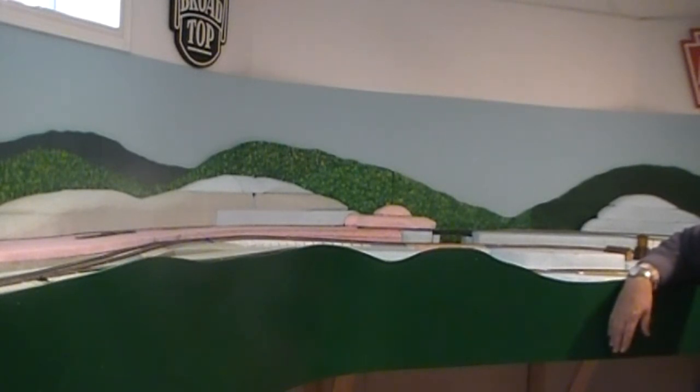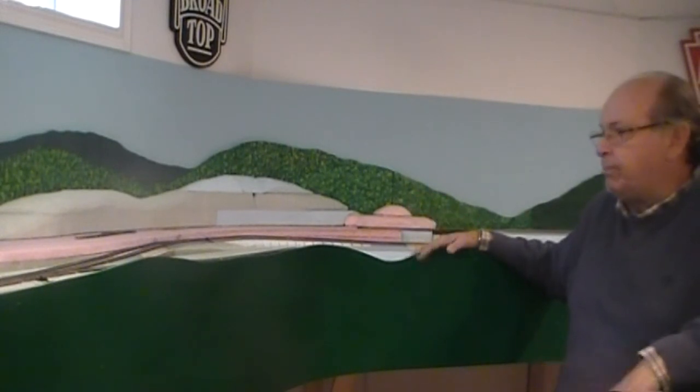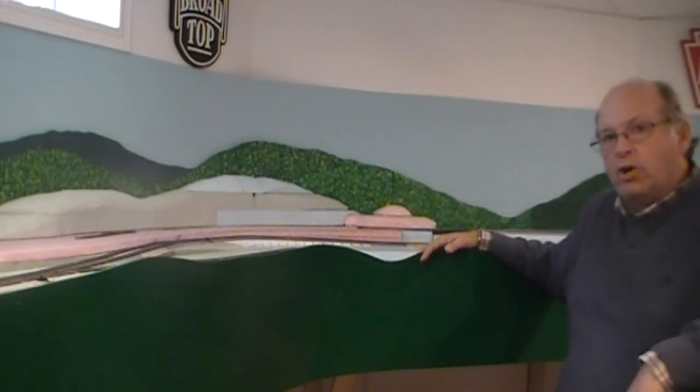Anyway, that's what I've been working on. I'm very close to being finished with this part of the project and ready to go back to laying track bed and finishing the track for my branch line. That's it for now.